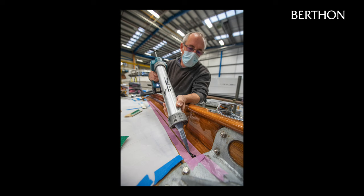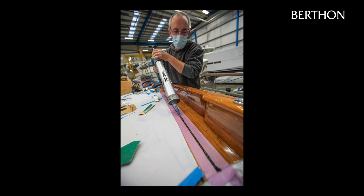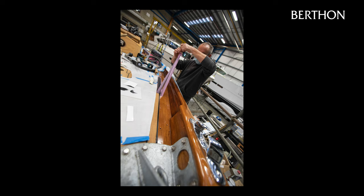Following removal of the ballast weights and a little cleaning up of the margins and covering board seams, the next task is to pay up the remaining seams, leaving a seamless joint and a perfectly finished deck. There's no better finish to a quality boat than a teak deck.